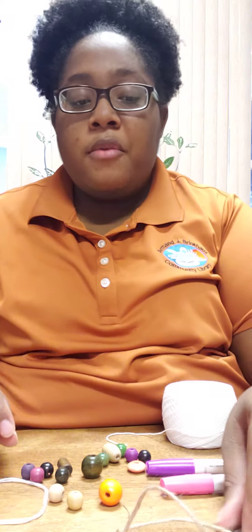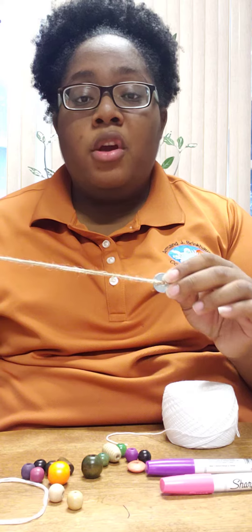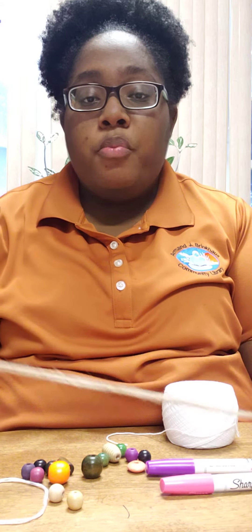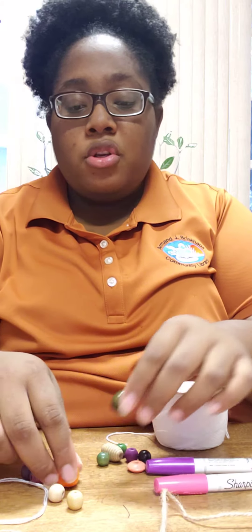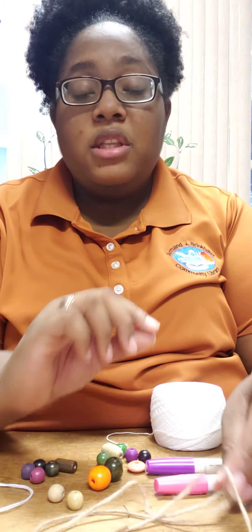Once you decorate your washer and let it dry, you'll thread your string or twine through your washer like this. Then you'll put the different color beads or shapes onto your string or twine. Once you're finished putting your beads on, you can tie it off.